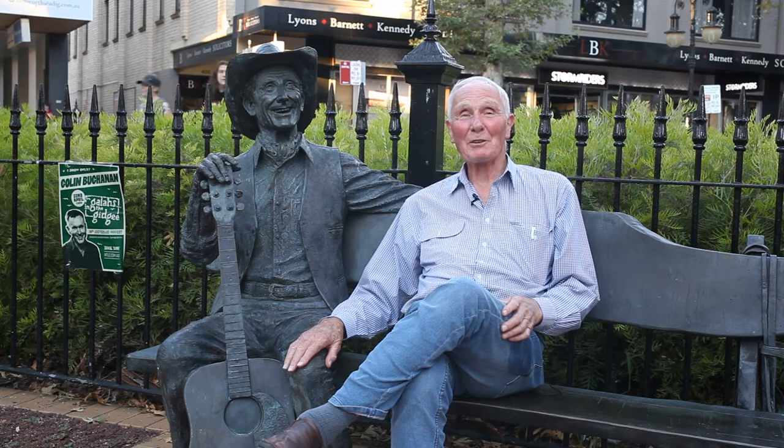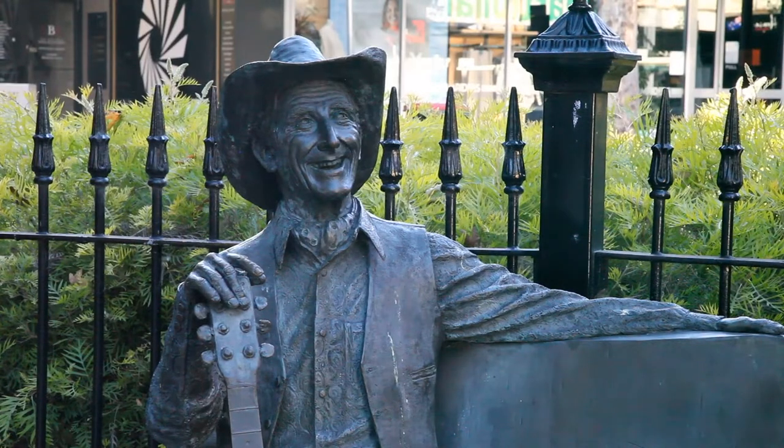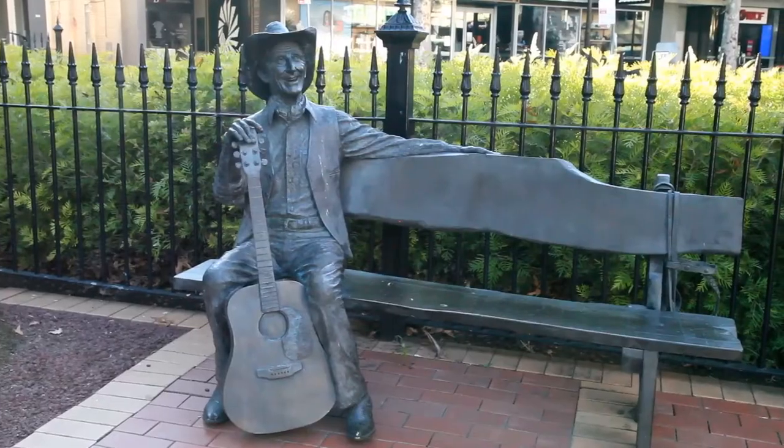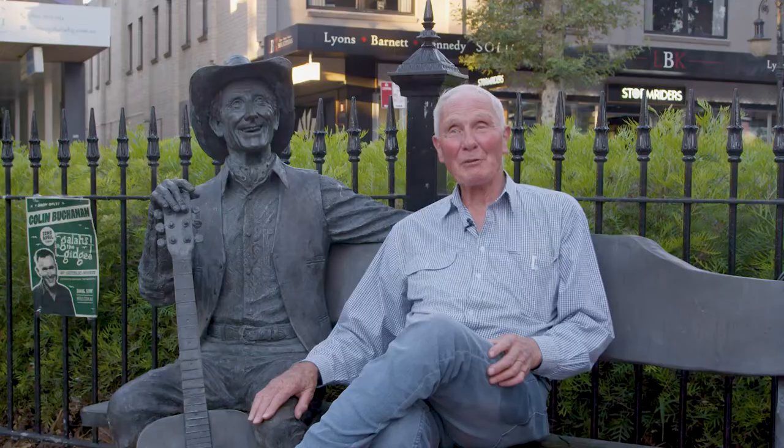Smokey was a very gregarious, happy character and we wanted the statue to reflect that. The first statue in the series in Tamworth was Smokey Dawson and we opened it in January 2012, and it was opened by Dick Smith, who of course everyone knows.